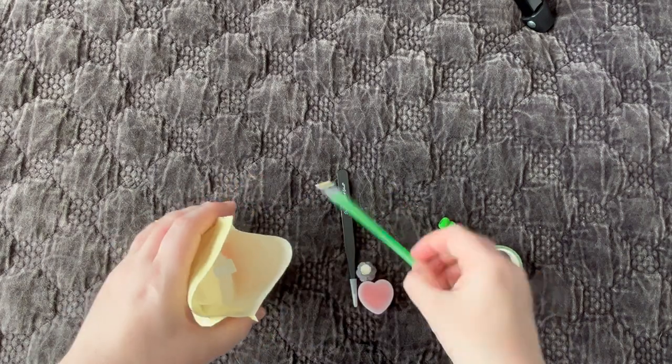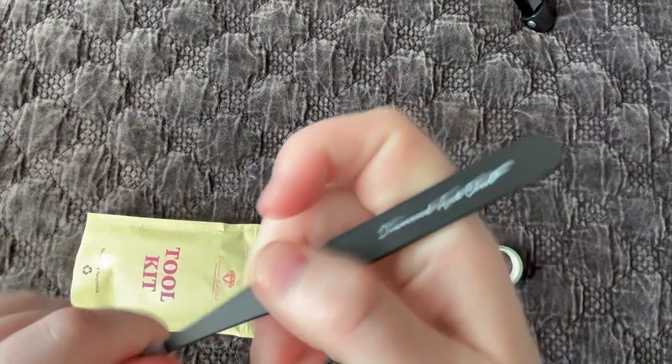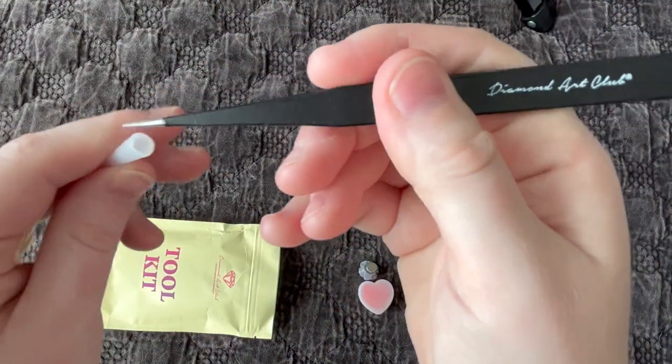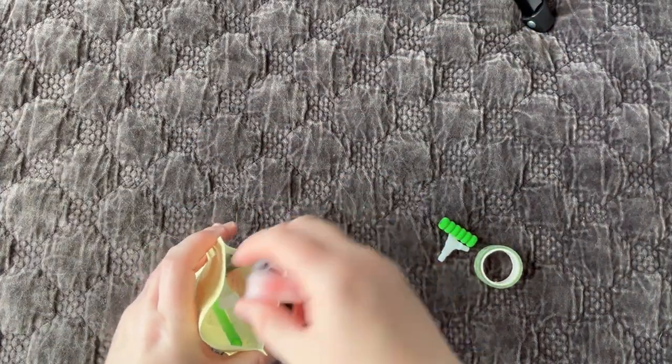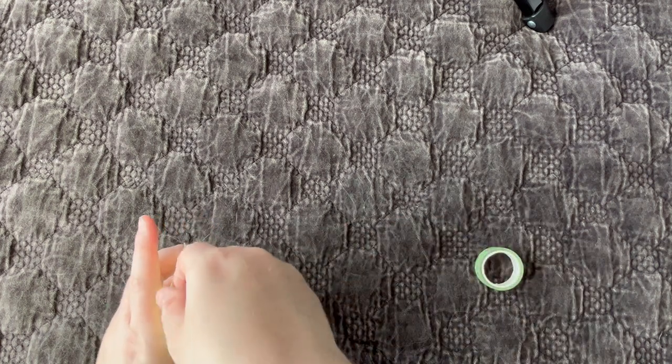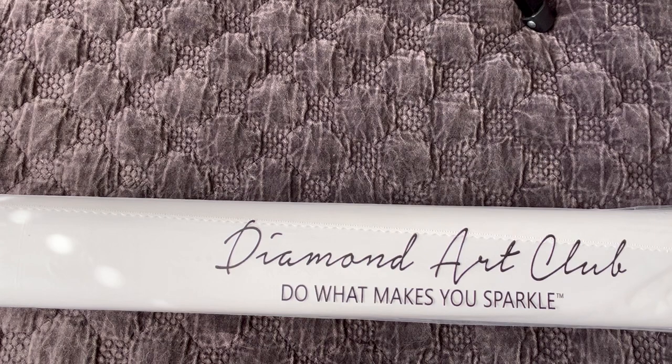We also get two tweezers. Tweezers always come with square diamond painting kits. These are their black branded tweezers — they are very sharp, so be careful and keep the plastic cover on them when you're not using them. They only come in square diamond painting kits, so if you buy a round kit and you're wondering why there's no tweezers, that's why. Some people use tweezers to place diamonds, though it's much more difficult placing rounds with tweezers than squares.